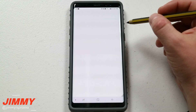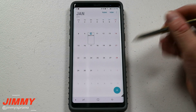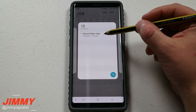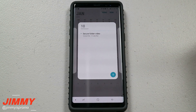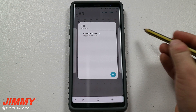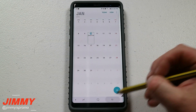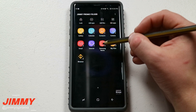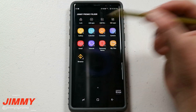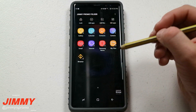If we go inside of calendar — on my personal side almost all of these days have something on them, but the one I created earlier called 'secure folder video' is not showing up on my personal side. It's an amazing way to differentiate your work from your personal life in terms of the calendar. Pretty much everything works the same way — Samsung Notes is all going to be saved in here, same thing with files, the internet, and email. Really everything you have set up inside the secure folder is completely separate from the normal personal side of the phone.